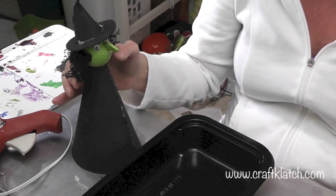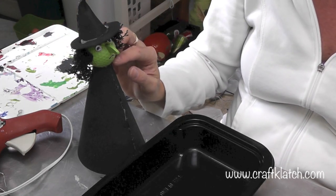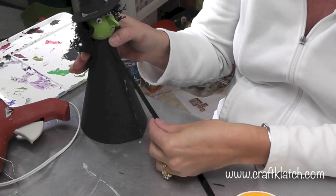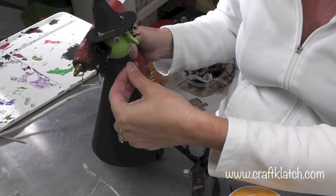I glued her head onto the cone. We're going to do some decorating now — I have some black ribbon and I'm going to run it along the front, then put a little bit of hot glue every once in a while to tack it on.